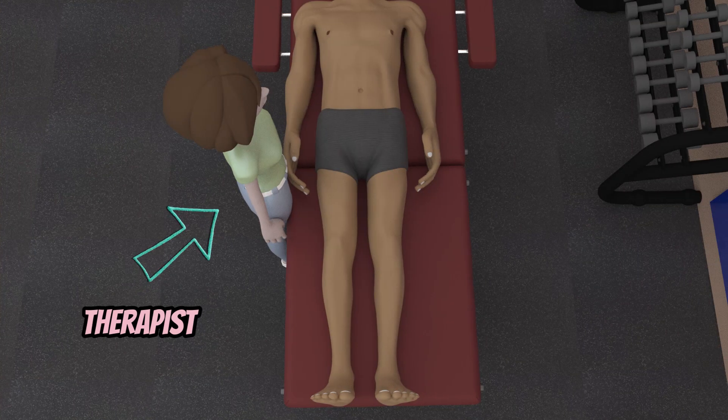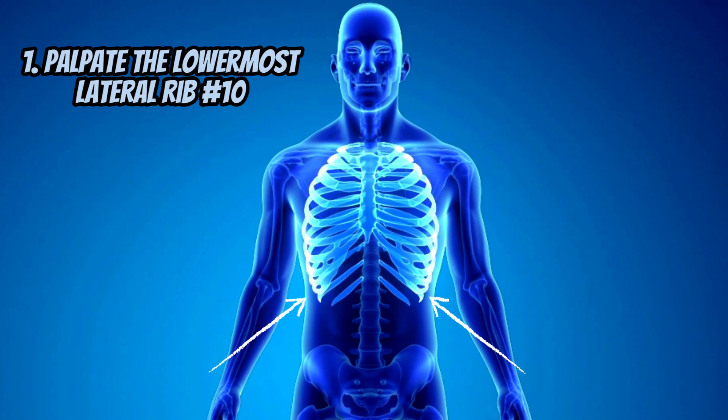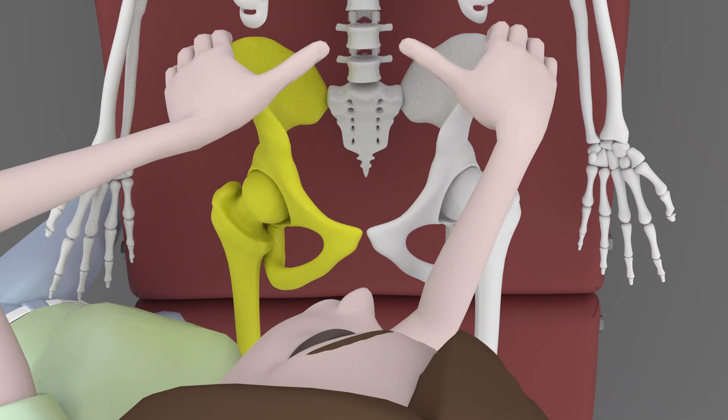The therapist can either be on the right or left side. Place the web space of both hands at the lowermost lateral rib, which is rib number 10. From there, move the web space down until you encounter a bony prominence — that will be the iliac crest.